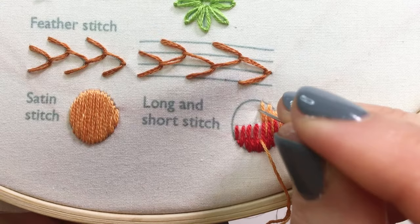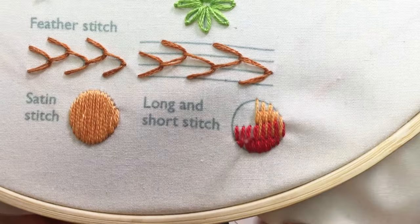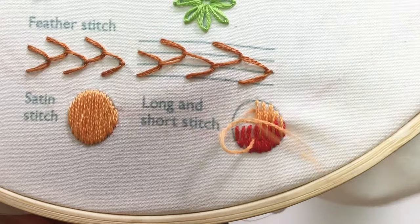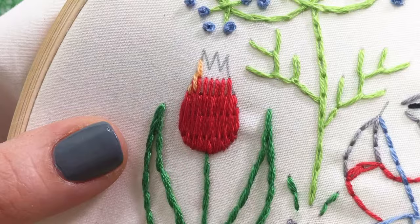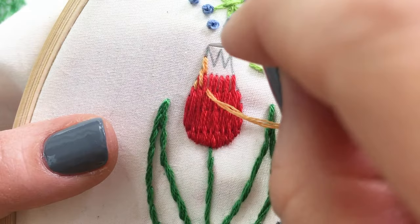For the second row, make long stitches that alternate in between the original row's short and long stitches. Because of the first row's stair-stepping shape, the long stitches of your second row will also stair step. The long and short stitch is great for filling larger shapes. You can even switch colors along the way, creating a more painted look.